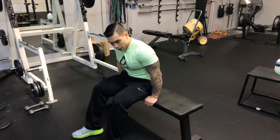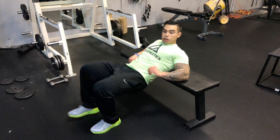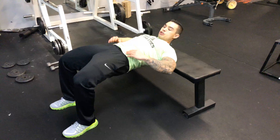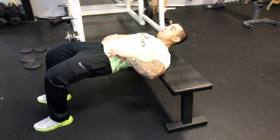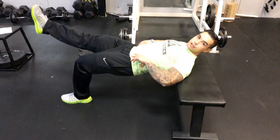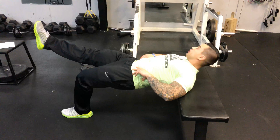Here's how we're going to start this exercise. We're going to sit flat on the bench, then scoot off so that your head and the upper part of your shoulders are supported. Then we're going to take one foot and extend it straight out.